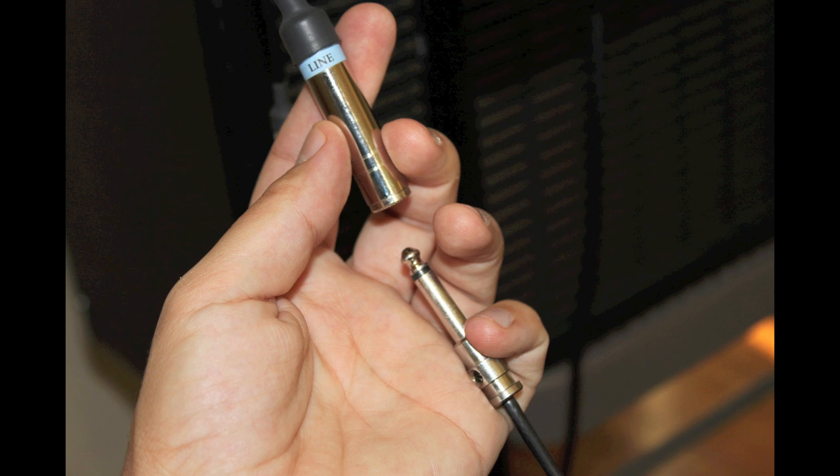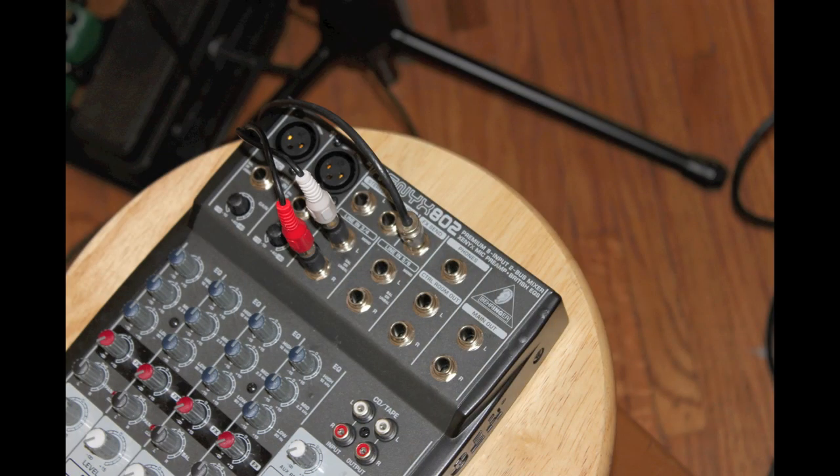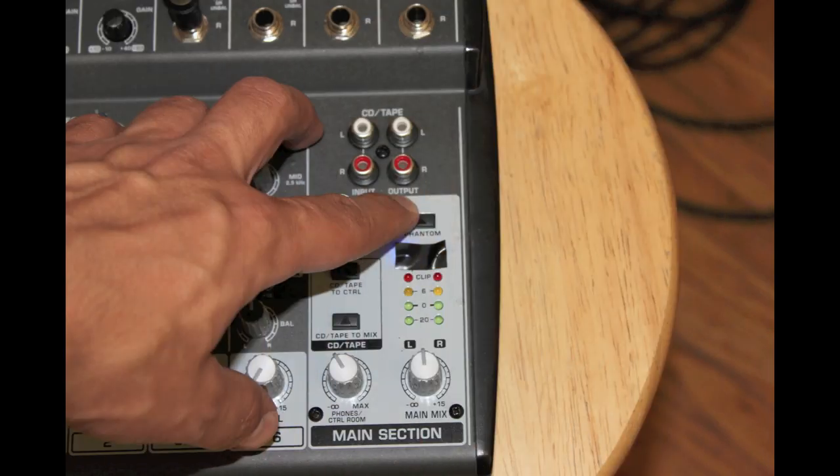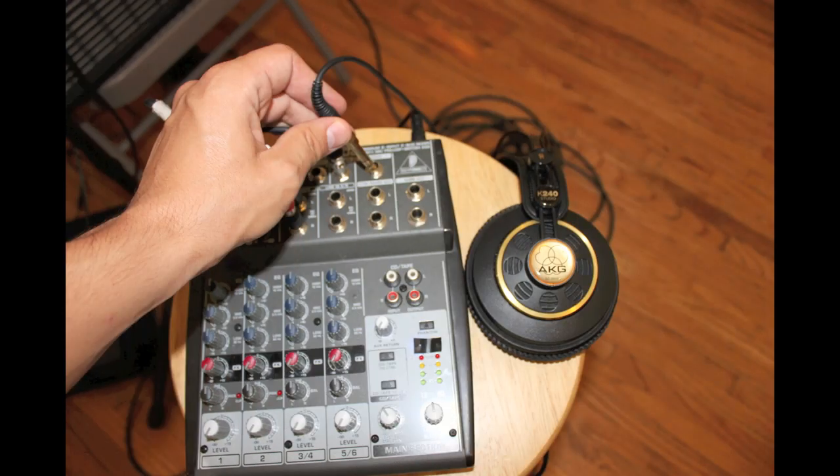I have a quarter inch going into the line in and this goes into the effects send of the mixer. This is where I'm going to be sending the signal from my microphone. I plug the microphone into track one and turn phantom power on because I'm using a condenser mic that needs it.